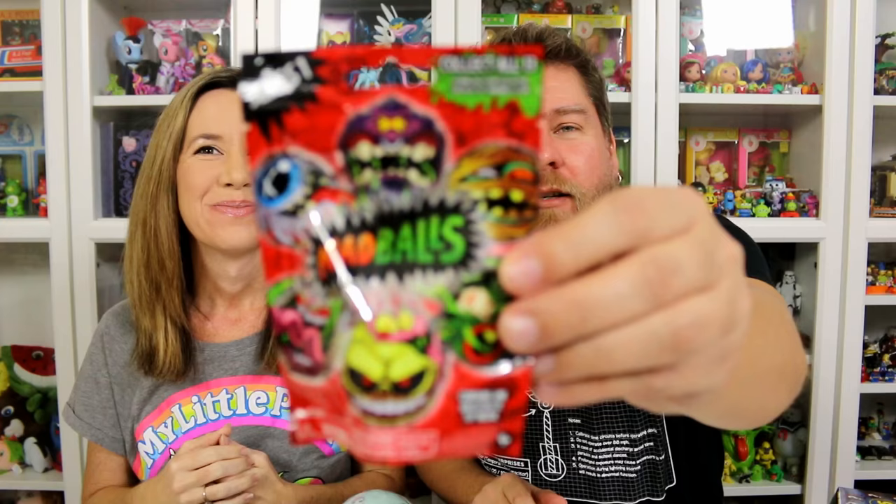Hey guys, it's Mike and Hallie and we've got some blind bags to open again! Not Blind Bag Friday, but we've got some blind bags. We found some stuff that's pretty cool. So we've got some of the new Madballs. If you're an 80s/90s kid, these were really popular, and they've come out with some blind bags.